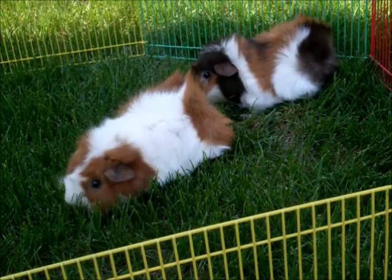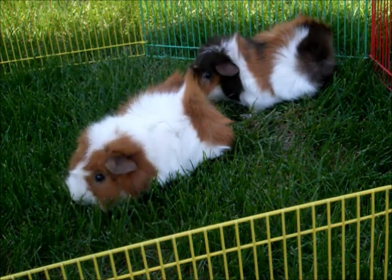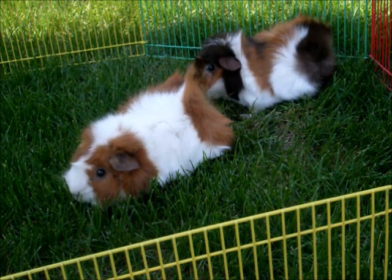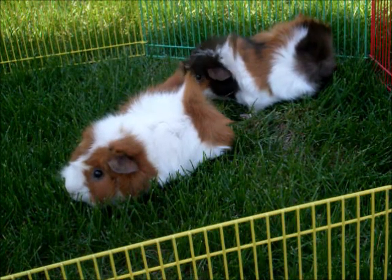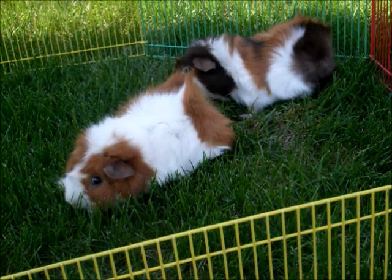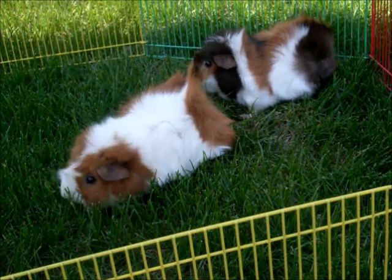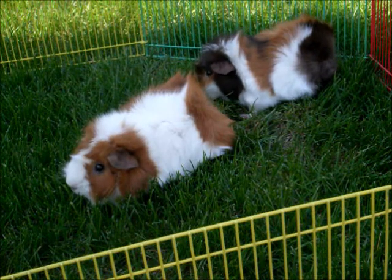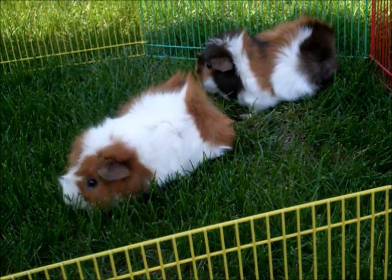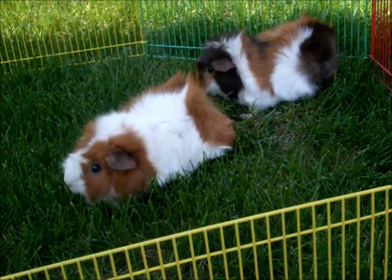The first thing you must do is make sure that it's the right temperature outside. The ideal range to take guinea pigs outside is 65 to 75 degrees Fahrenheit. A temperature hotter than 80 degrees can cause guinea pigs to get heat stroke and even die. And a temperature lower than 65 might cause your guinea pigs to get hypothermia.